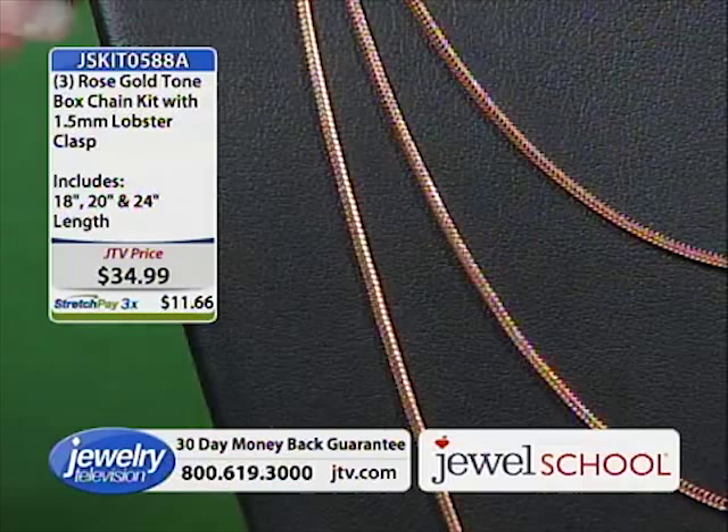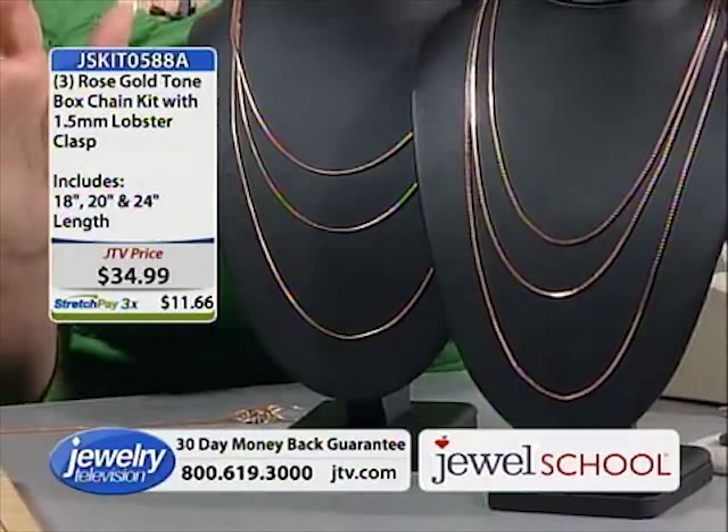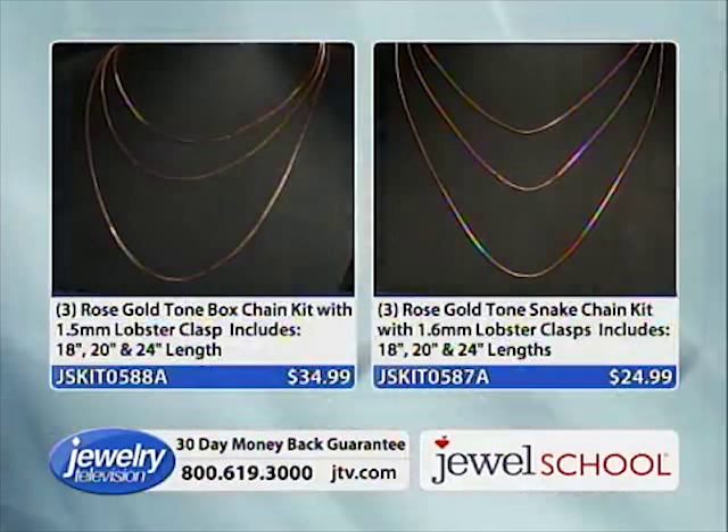We've also got the same option in a rose gold box chain. The box chain is $34.99.